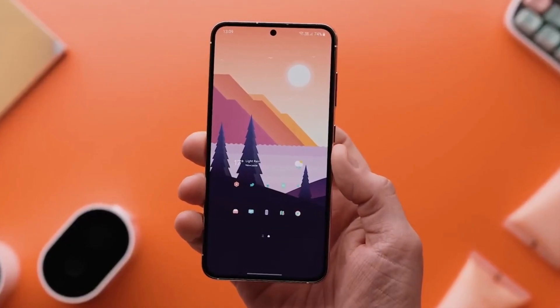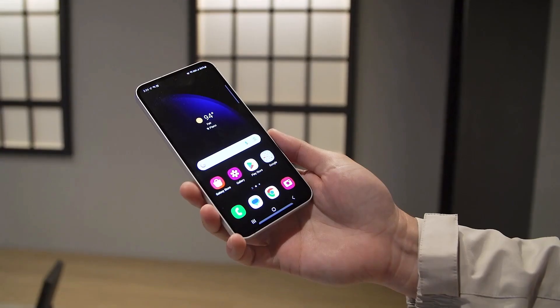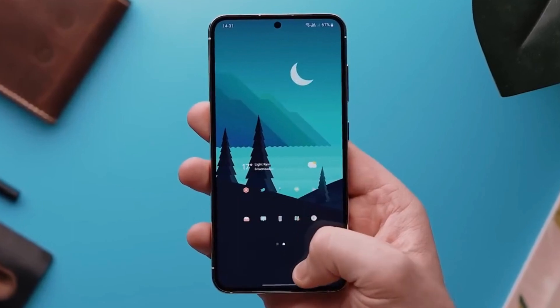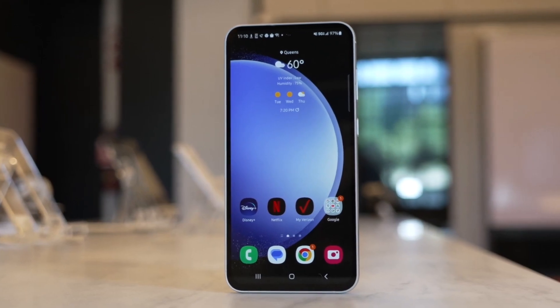The Galaxy S23 has a beautiful 6.1-inch screen, while the S23 FE has a 6.4-inch screen, but we don't know how bright it is yet. The regular S23 has a better fingerprint scanner under its screen compared to the FE, which has a less advanced one.